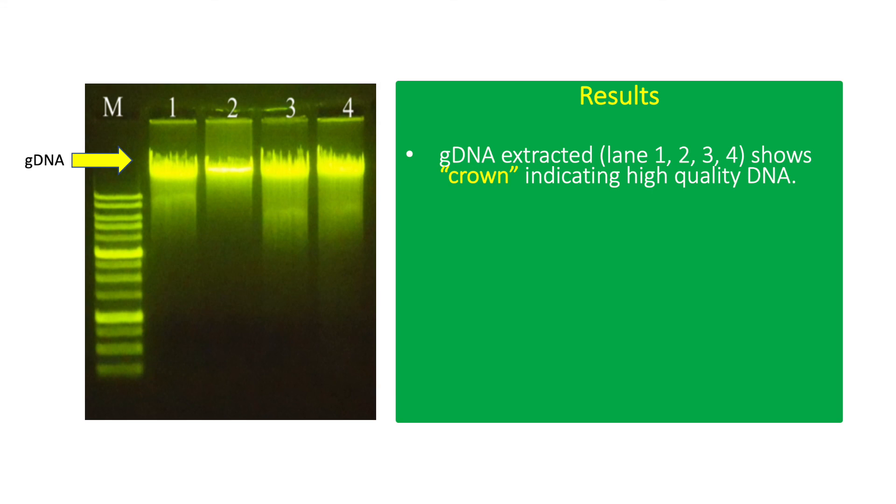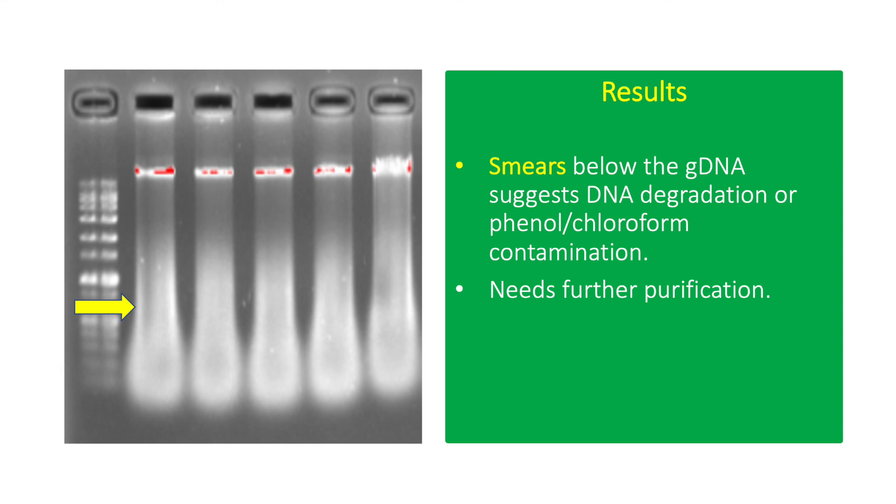This is an actual result showing genomic DNA extracted from bacterial culture using the phenol-chloroform method. The gDNA shows a crown-like appearance, indicating high-quality DNA with minimal degradation; it is commonly observed above the highest band in the DNA ladder, which is around 10,000 base pairs. Low-quality gDNA shows smearing, which indicates DNA degradation or phenol-chloroform contamination — either can significantly affect downstream applications such as PCR.